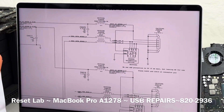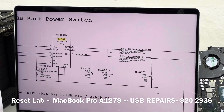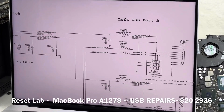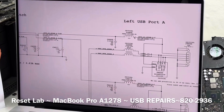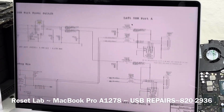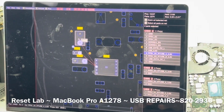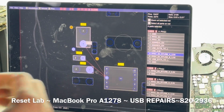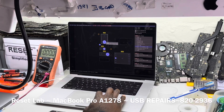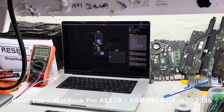Let's see from U4600, which is going to output 5V to L4605 and L4615. Let's start with L4605 and see. There we go — L4605. Let's see if we have 5V. And also, sometimes you may find a short on this line as well.